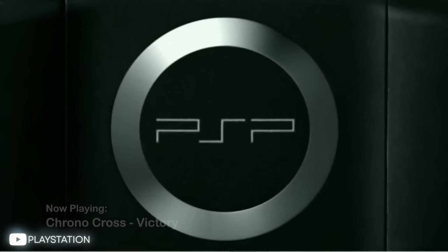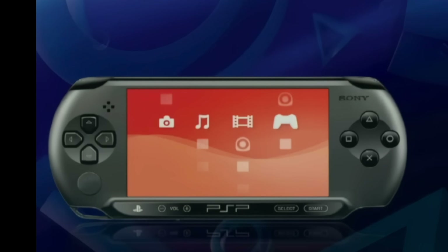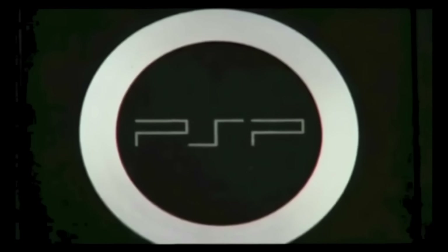PlayStation Portable owners, rejoice! There's a new custom firmware that you can install on your device, and it works on every model of the PlayStation Portable. And best of all, you can install it right on your device with no PC required. Stick around, I'll show you how it's done.